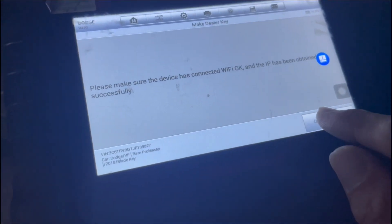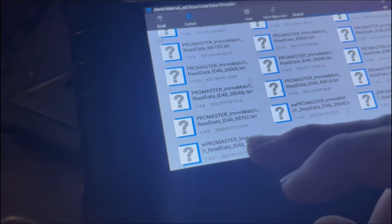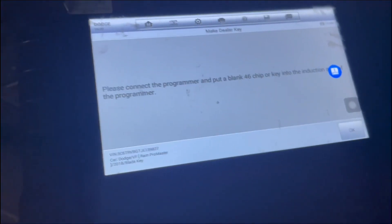We're going to add the key that we already made. I'm going to go ahead and put the key in the programmer facing down. Generating the key — key generation succeeded. Press OK.